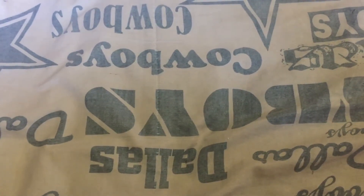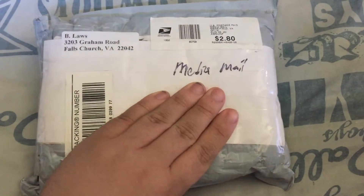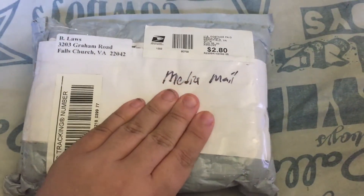I only have one guest and that is Kyle Krismer. Hey everybody. Welcome to my video. Thank you.